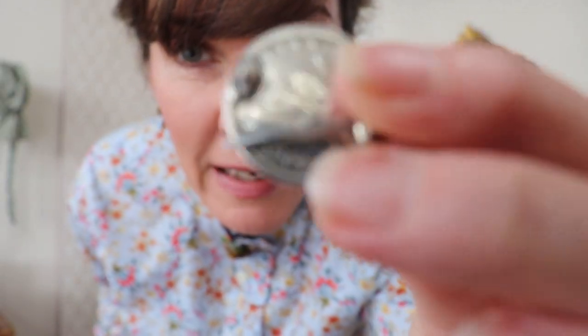Love tokens date back to the 1400s, but it was the Victorians that really took it to the next level. Sailors and soldiers that were going off would leave a little token with their sweetheart to remember them by. Basically what it is, is a coin that has been smoothed out and then engraved — it would take a lot of work to get the surface smooth. During the Victorian era, the Seated Liberty dime was the most popular for this purpose.